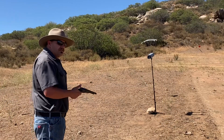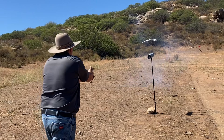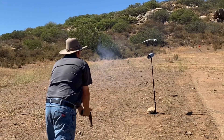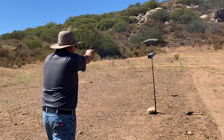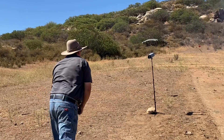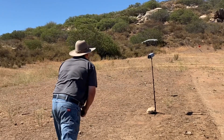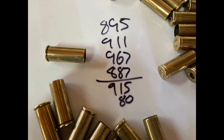Just for sport, I'll show you the same thing in the 1860 with 25 grains of Swiss 3F. 895 — now you're talking. 911. 967. 887. Big difference — that's how it's supposed to go. That averaged 915 feet per second and had a max spread of 80. As you can see, the performance is right up there where it's supposed to be.